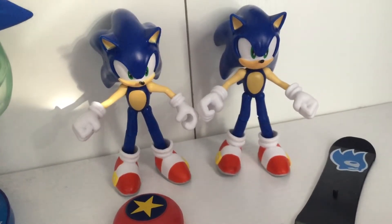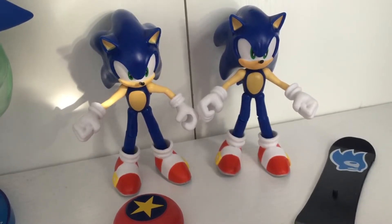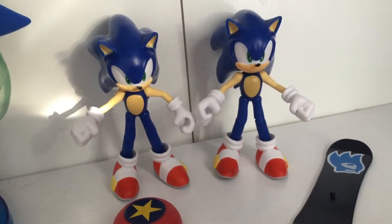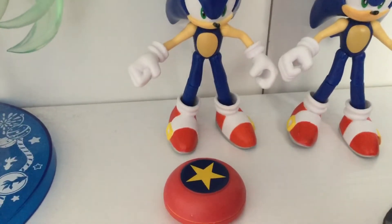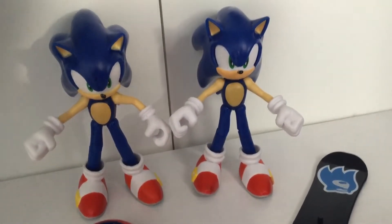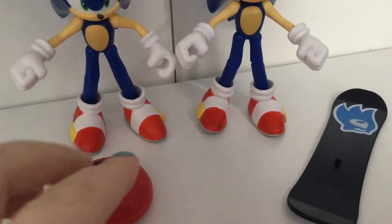What's up everybody, Bailey Maloney here. Today I decided to do another figure review, only this time I'm reviewing the Jax Pacific Sonic figure line. I was debating on whether I should review the Sonic figure with the bounce pad or the one with the skateboard or snowboard, then thought I might as well go ahead and review both of them.